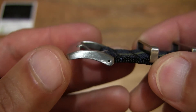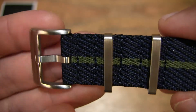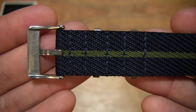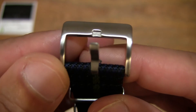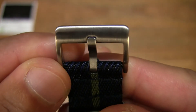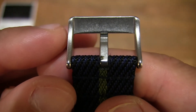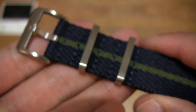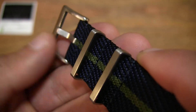You can see the finishing and the overall design of this Georgia Straps French Nylon NATO Watch Strap in navy and green. Taking a close-up look at the pin buckle and that fine brushed finish. And of course the keepers as well — they do have rounded off corners as you can see.